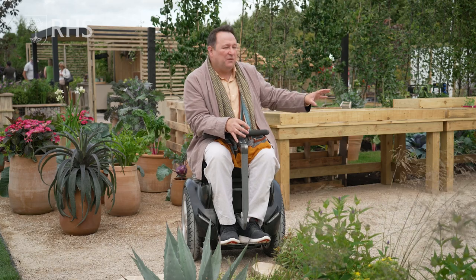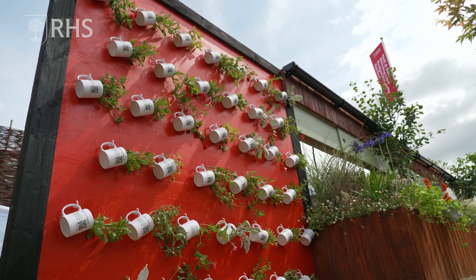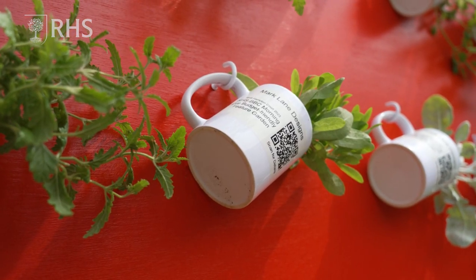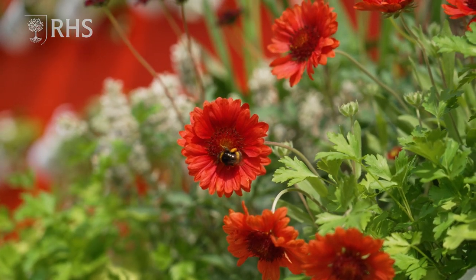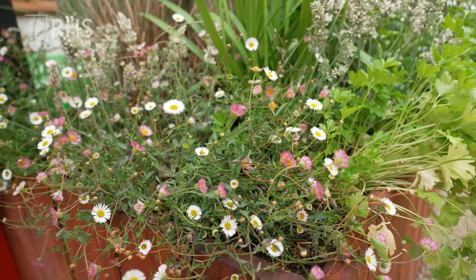Also, why not think about working on the vertical? At the back we've got a lovely living wall which is made from loads and loads of mugs — reminiscent of the BBC Morning Live iconic mug. It's a great way of introducing colour to that vertical space that you sometimes completely forget about.